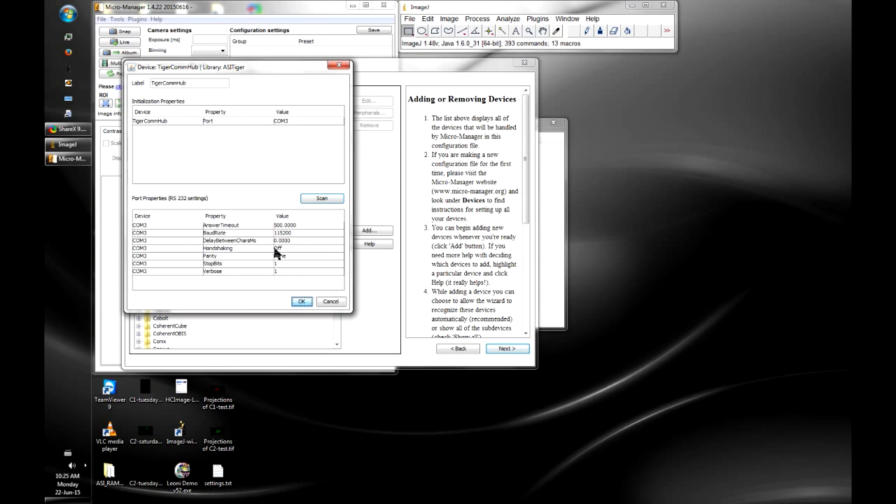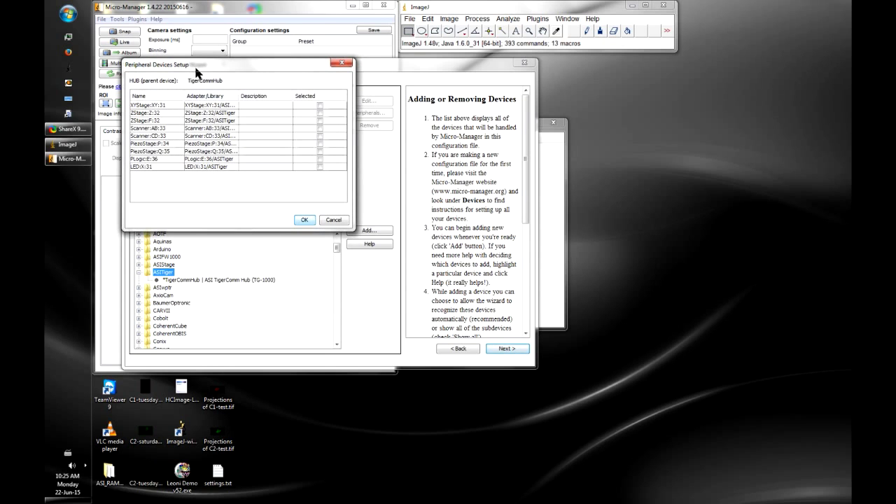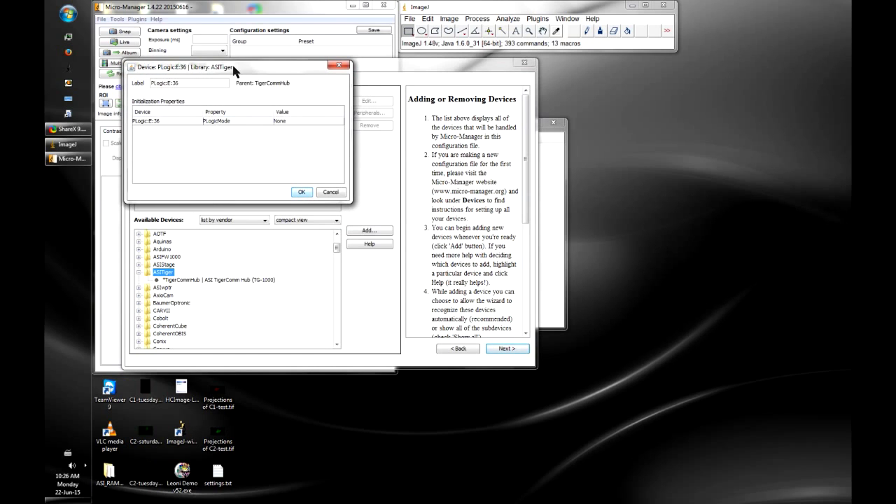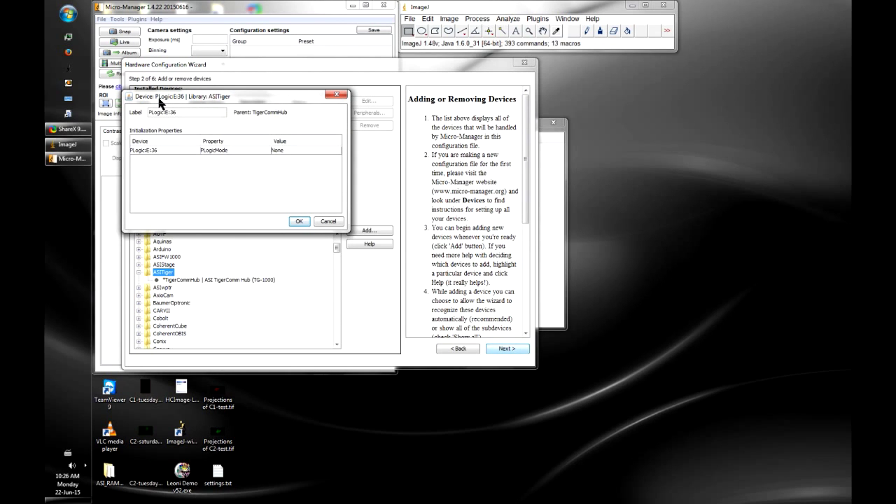Click OK and a peripheral devices window pops up listing all the devices that are part of the Tiger controller. We'll select which ones to use in MicroManager — we'll go ahead and select them all. On the Programmable Logic Device (PLogic), it will ask what mode we want to use. We'll set it to DI SPIM shutter, which adds some special functionality for the DI SPIM.